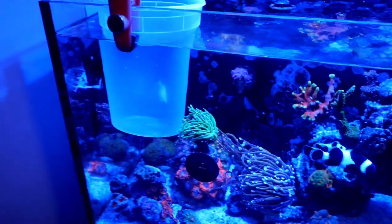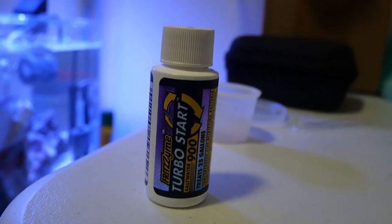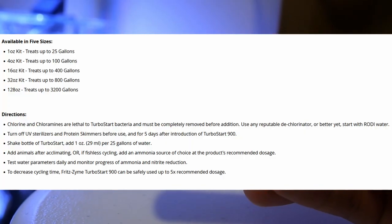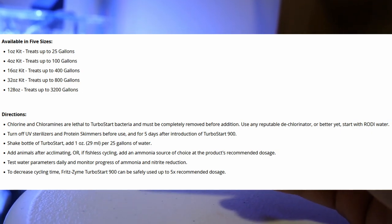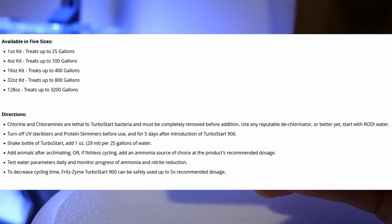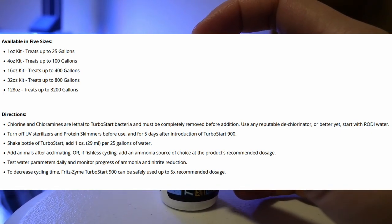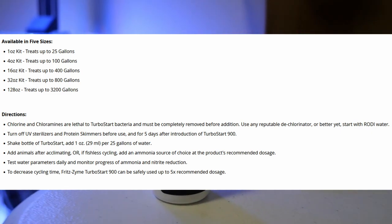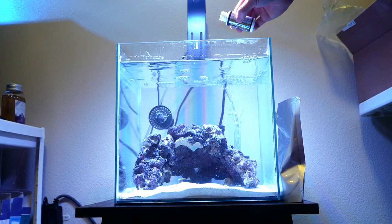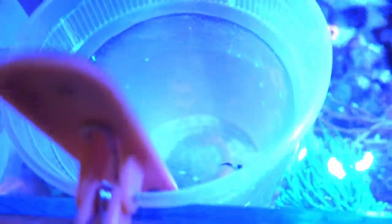To help cycle my tank I'm using Fritz Turbo Start. I also added some bio media from my other tank to help seed the rock. Here are some of the sizes of bottles that correlate to the size of your tank — I used about the one-ounce bottle because the tank is only six gallons. The directions say to first make sure your water is free of any chlorine, but I'm using RODI so I'm fine. Since I don't have any UV sterilizers or skimmers, we can move on to the next step. Make sure you shake the bottle really well and add it in before you add any livestock. I ended up pouring more into the tank later that night.